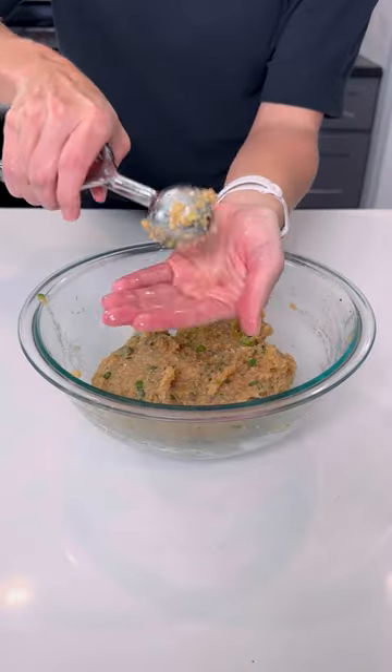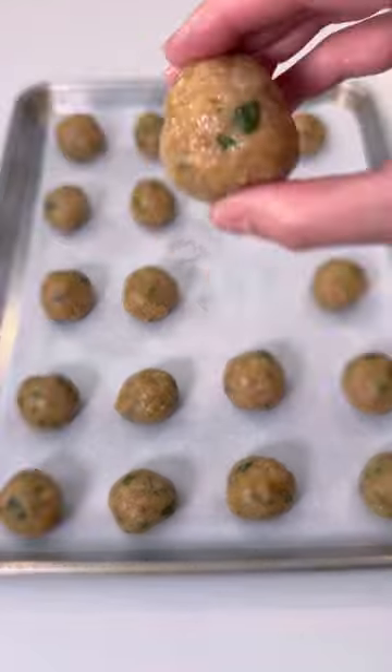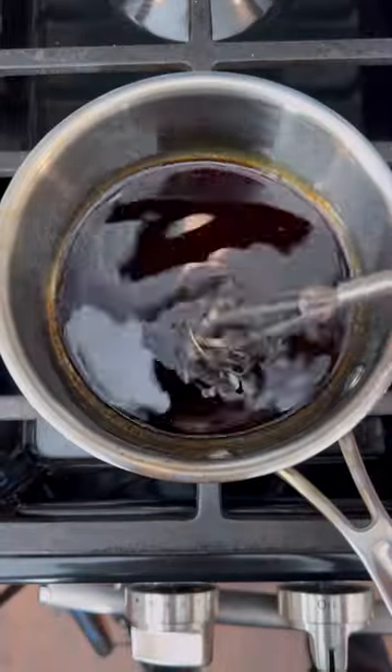It's super simple to shape these using your hands and a tad bit of oil. Bake in the oven or air fryer and whisk up the teriyaki glaze while they cook.